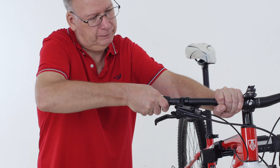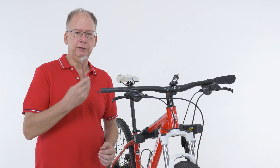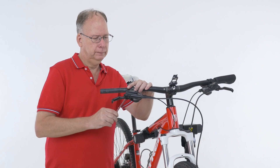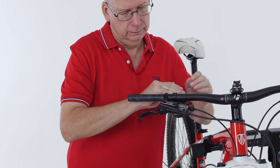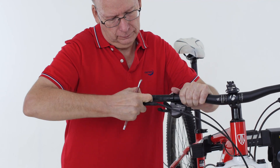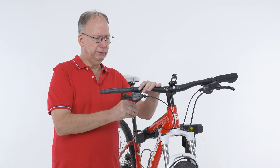So we start by removing the grip. On this bike, we have to remove the brake lever first — we use a five millimeter Allen wrench. Next, we use the same five millimeter wrench and remove the old shifter.